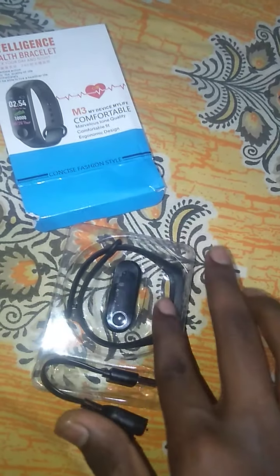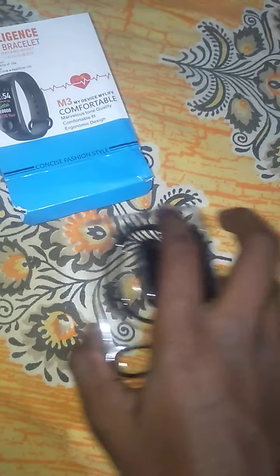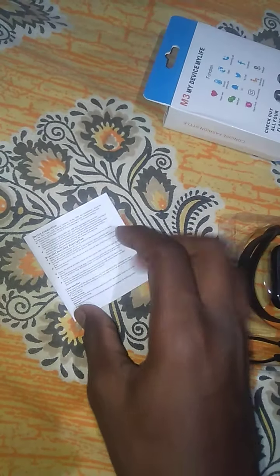This is the main part — the band and charger. Let's check what is there in the box, guys. I have already read this full manual. This is the front of the manual as you can see.